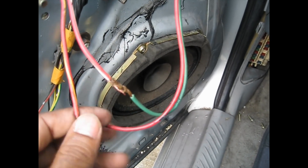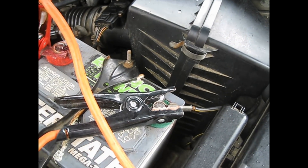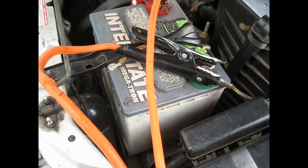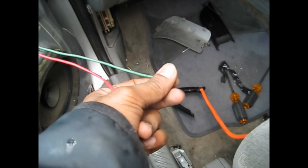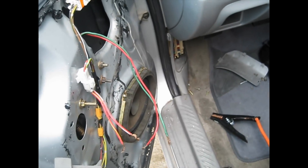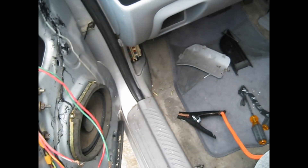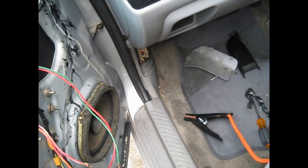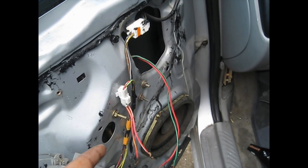I'm going to jump it with wires or jumper cables from the battery to see if the motor works — if it goes up or down. You open your hood and connect your jumper cables. It doesn't matter how you connect them. You can connect negative to negative, positive to positive. This is the motor wire — I just connect it. If you want the window to go up or down, you just reverse the wires, reverse polarity. It won't burn the motor or short anything out, but don't leave it connected too long.